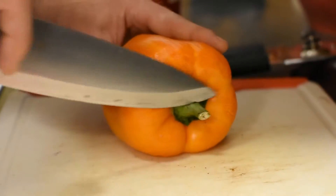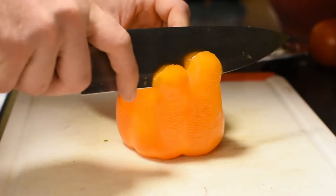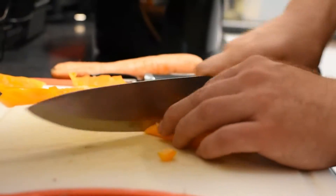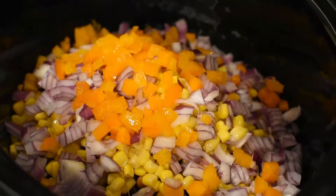We will be cutting one whole bell pepper — it doesn't matter what color, just one whole bell pepper. If you cut the stem off, it helps make the bell pepper flat on that side to make it easier to cut. Once you have your bell pepper all diced up, add that to the crockpot.